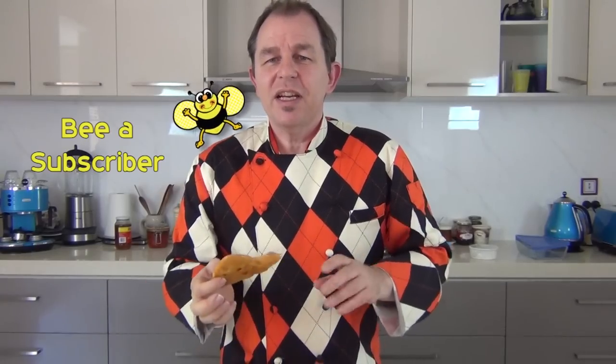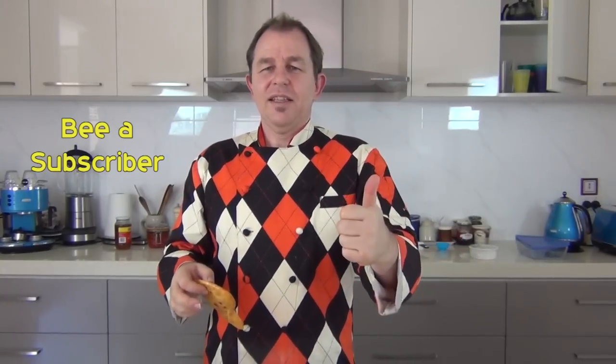Now thanks very much guys, there is the honeycomb. I should be making a recipe with this in the next day or so, so please subscribe. I'll see you in the next video. Thanks.